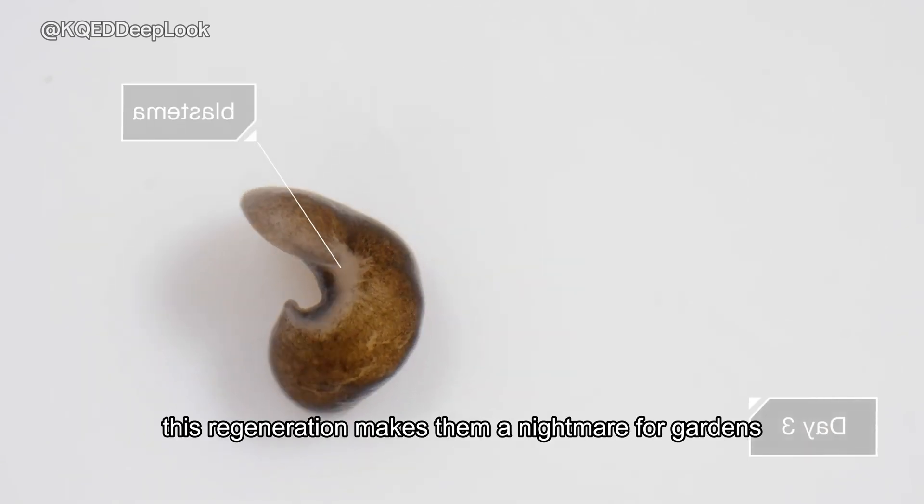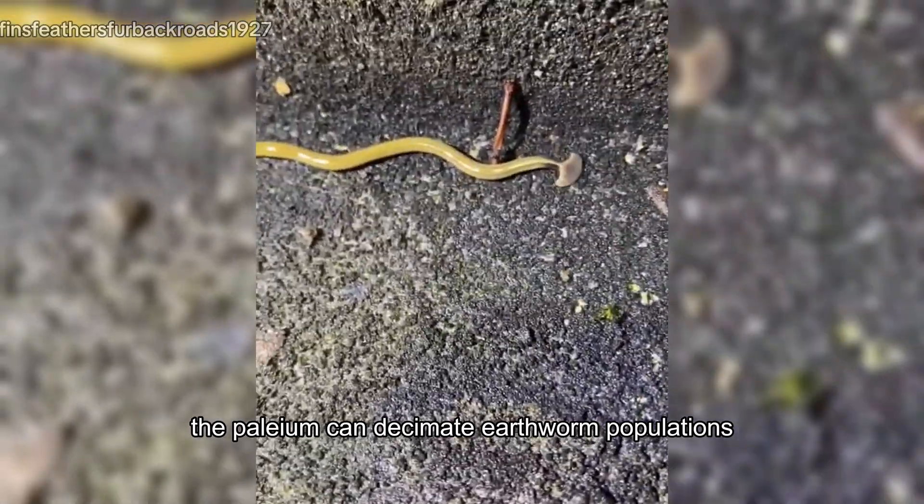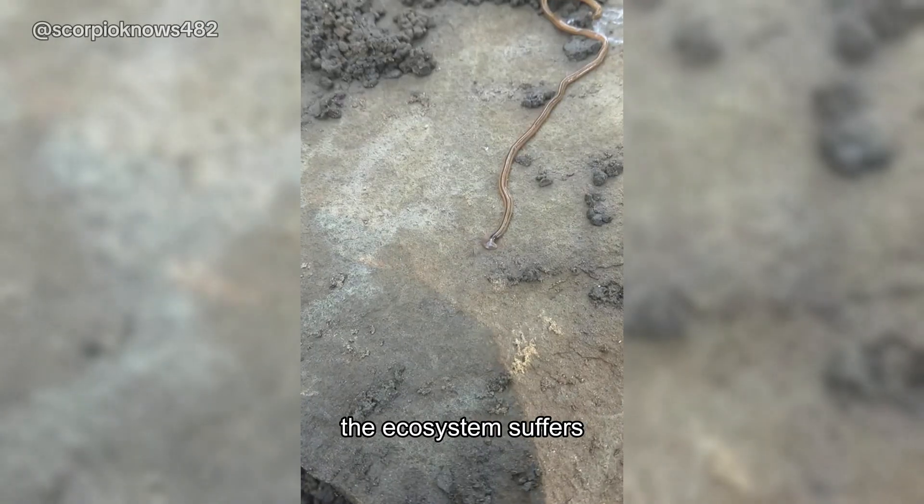This regeneration makes them a nightmare for gardens. Bipalium can decimate earthworm populations, vital for healthy soil. Without earthworms, the ecosystem suffers.